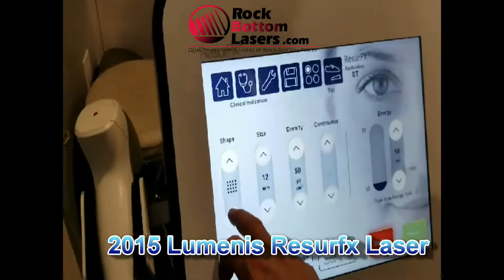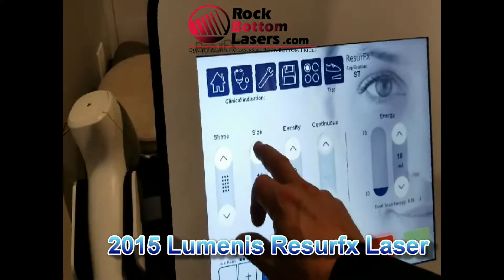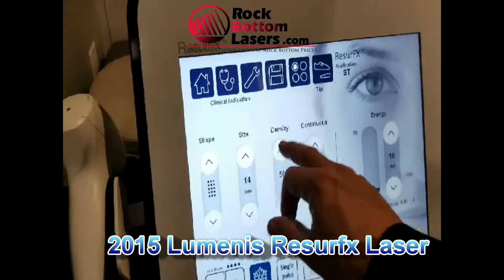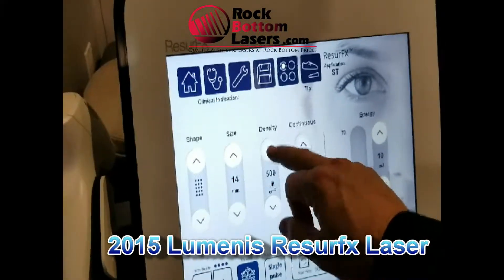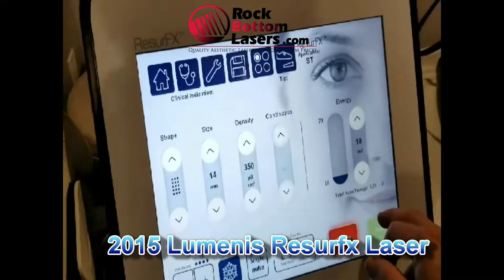Let's just do this. We can go multiple shapes, touch screen is working just fine, size all the way up to 16mm, density — we can increase the density all the way up to 500 microns, and continuous mode.